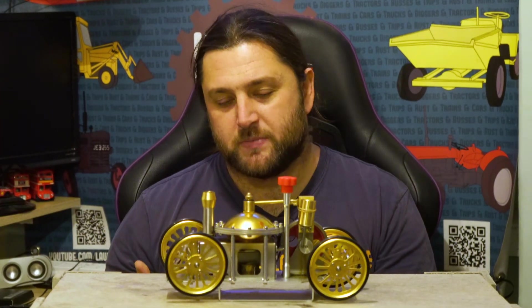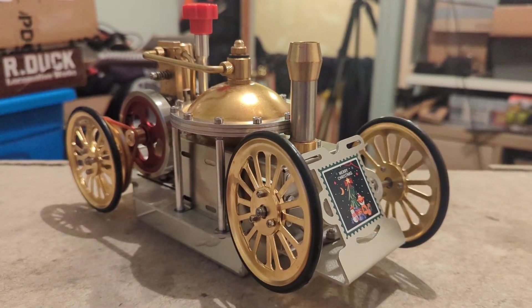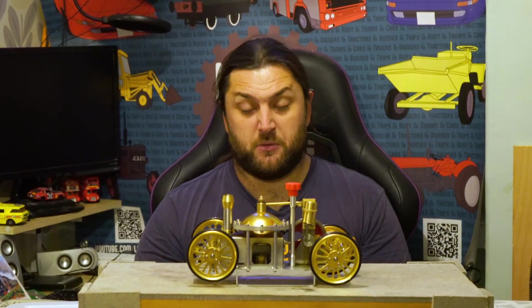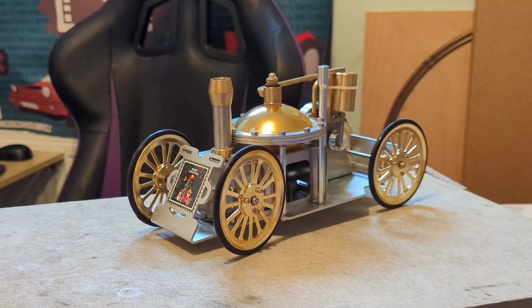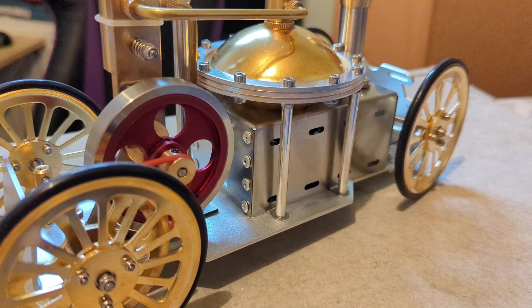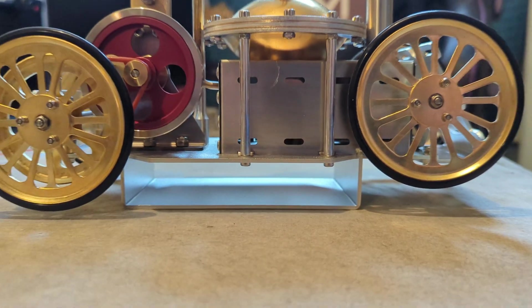What annoys me is that it could have been so much better — it shows such potential. It just needs a bigger, more powerful burner and boiler to actually work. I've seen this boiler design as a kit on their website, and they've just taken that engine and asked it to move itself. I really want to like it, but it's just not quite there. That said, at 150 quid it is a working steam engine. If you want something to sit on the mantelpiece on its stand and occasionally fire it up just to watch it tick over, I'd say it's not bad value.